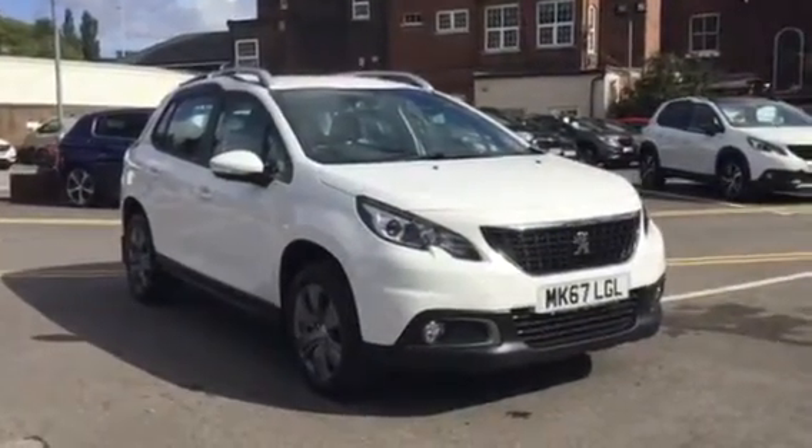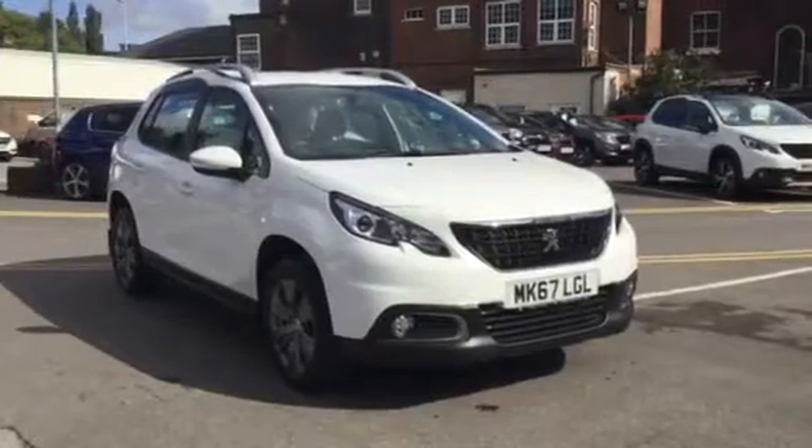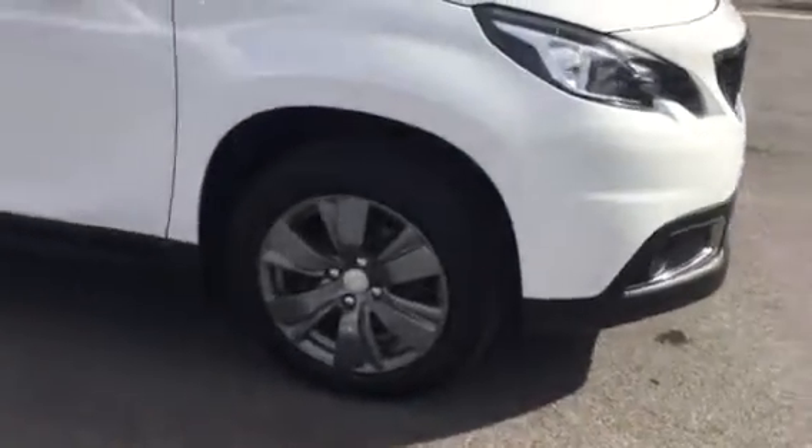Hi, I'm Anthony at JJ Cookson. I'm going to show you around this 2008 Active and its main features. The first thing you can see here is it's got alloy wheels.